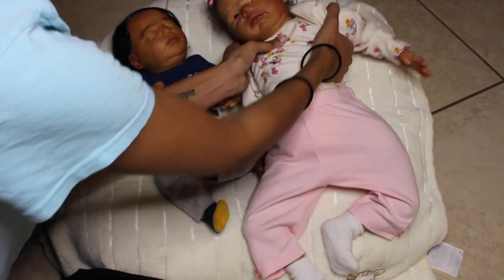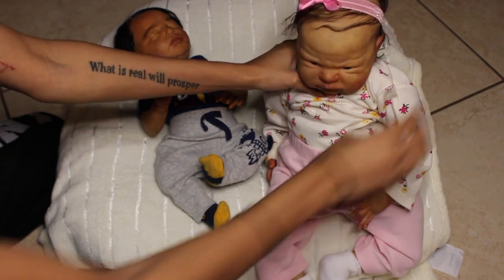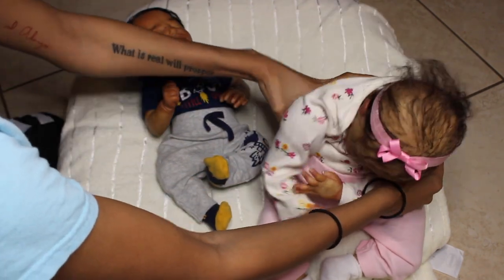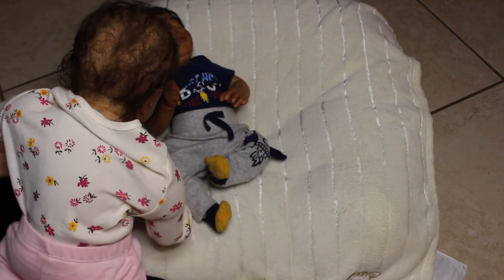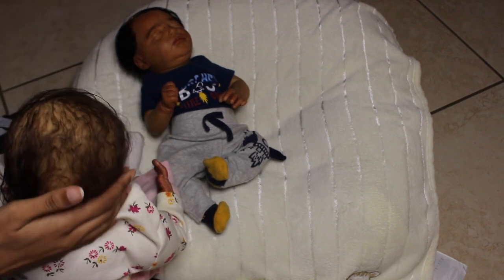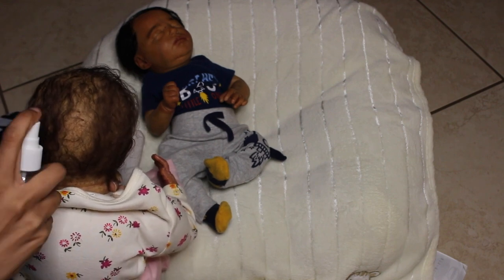Surprisingly Scarlet's hair actually stayed intact except for the back — the front is like perfect. As you guys can see, they are two different skin tones, and I do like to compare my babies especially their skin tones. I'm going to go ahead and do her hair. If I did Scarlet's hair a little bit differently, she was the first baby I ever rooted — I would honestly keep her because this kit is really cute, and you know I love bigger babies.